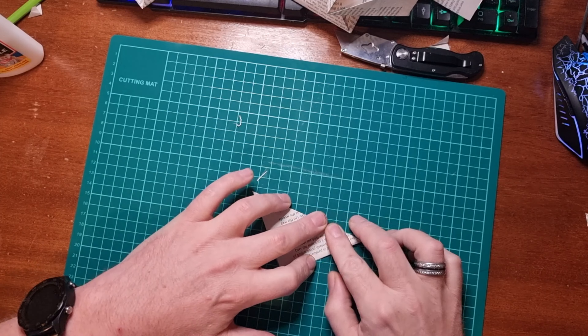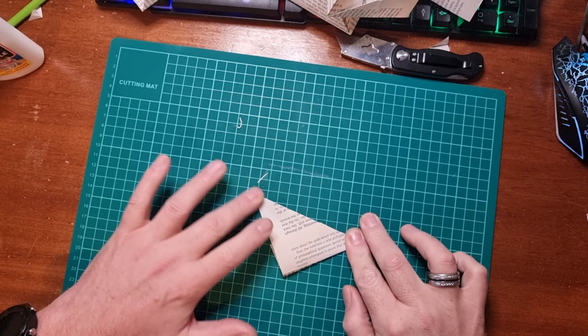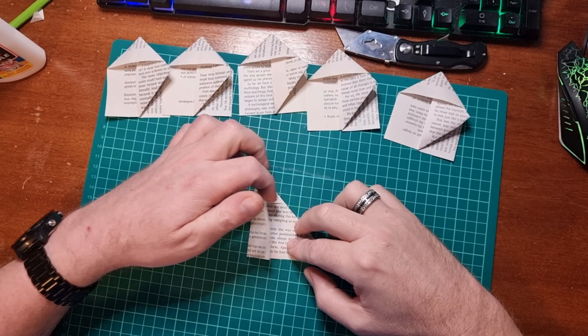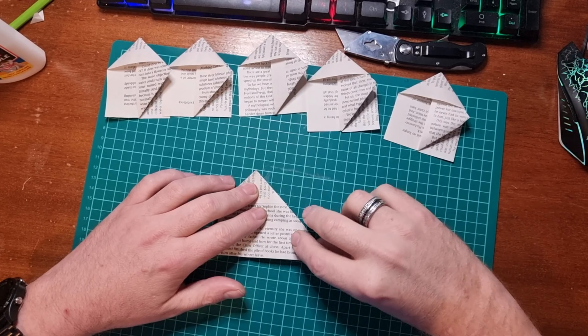Right, next step is to fold it back on itself. So turn it over and fold it in half, like so.